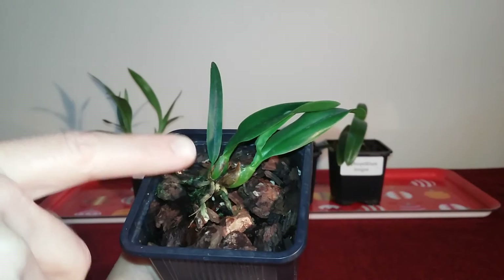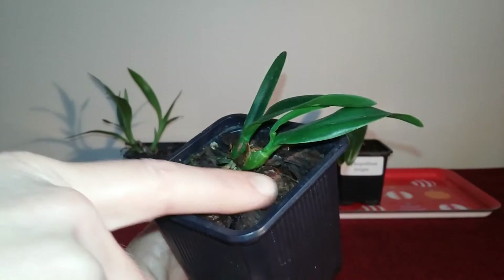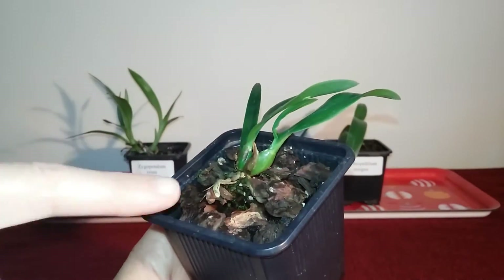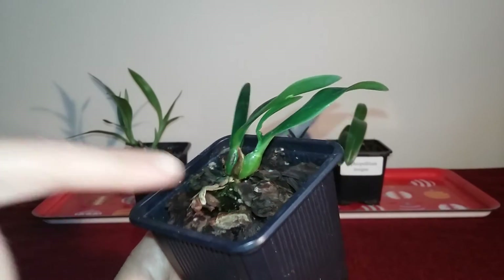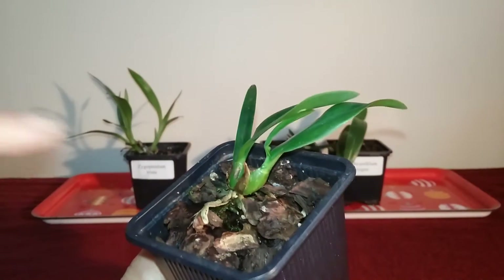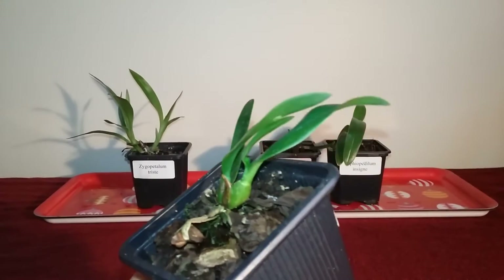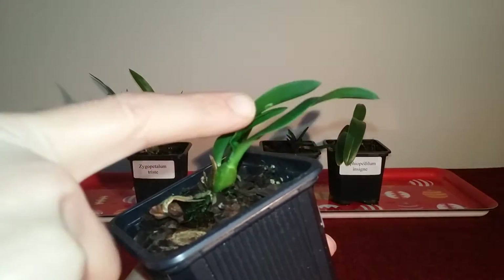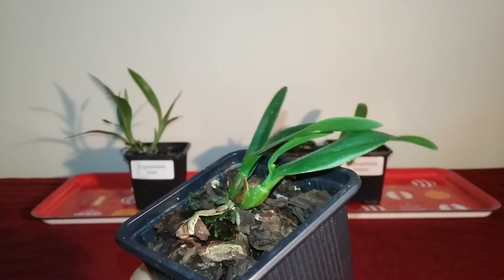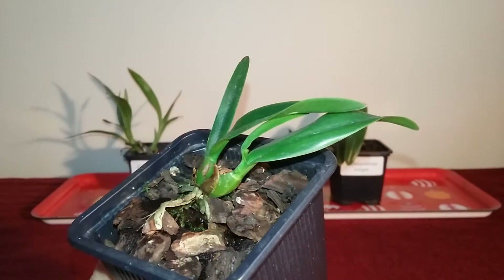This year it has developed and matured this growth, and it's also produced this growth which you can see is really quite chubby and strong. I'm hoping it establishes a slightly stronger root system in the future, but I think it is doing quite well. I'm looking forward to some new pseudobulbs coming off this one. An interesting thing about this pseudobulb is that it produced two leaves, which I don't think is very normal — but maybe it's something that seedlings do.